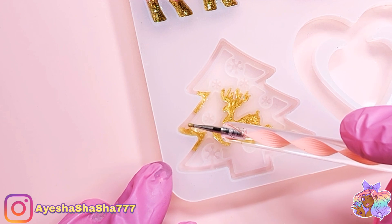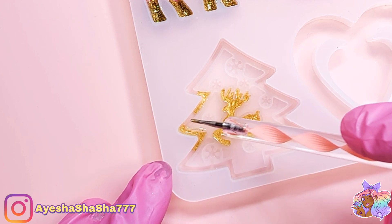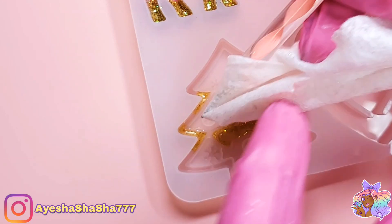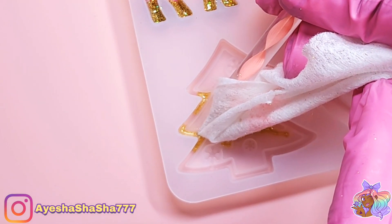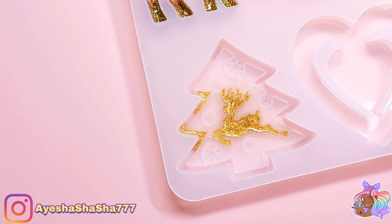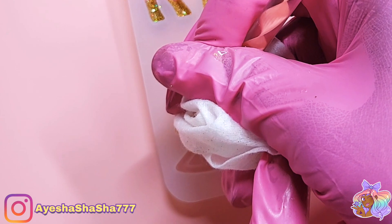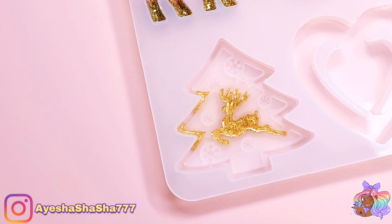Getting the resin into the borders is very, very tricky. Here I'm showing you how I do my cleanup — I simply have a wet wipe wrapped around my dotting tool and I'm very carefully just brushing away any of the excess. This took me a really long time to do, but it was definitely worth it in the end.